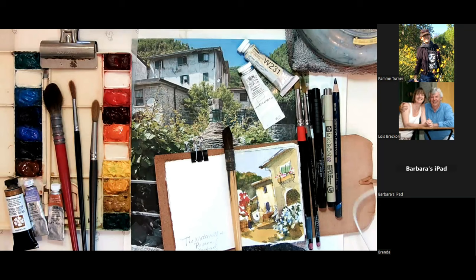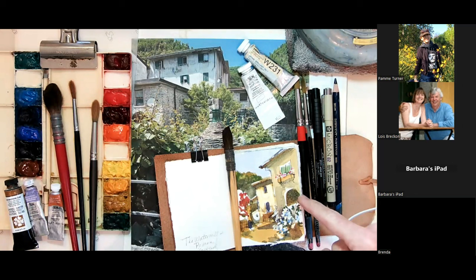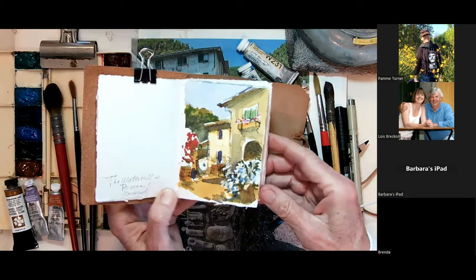One of my little signature things is to show you some of my supplies when I open up my camera, otherwise you're just looking at a big piece of white paper. This little piece down here was a small painting in the Watermill's backyard in the tiniest notebook imaginable.